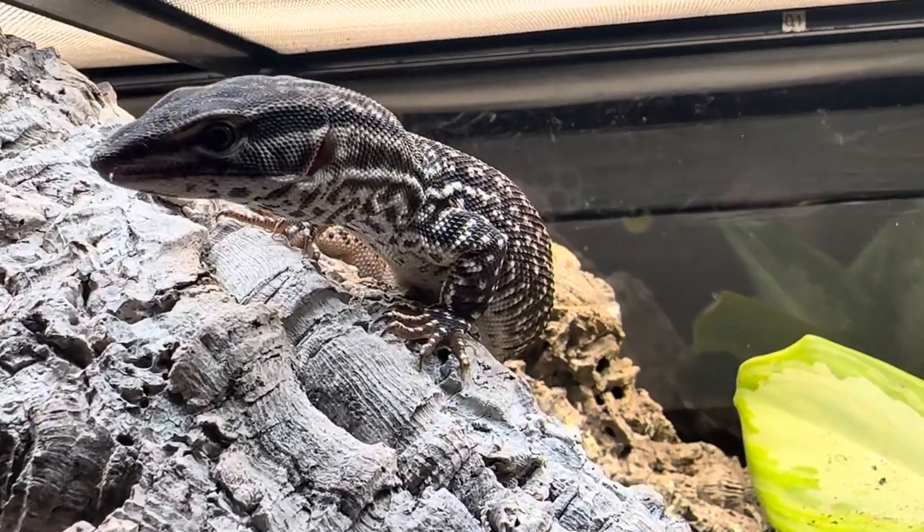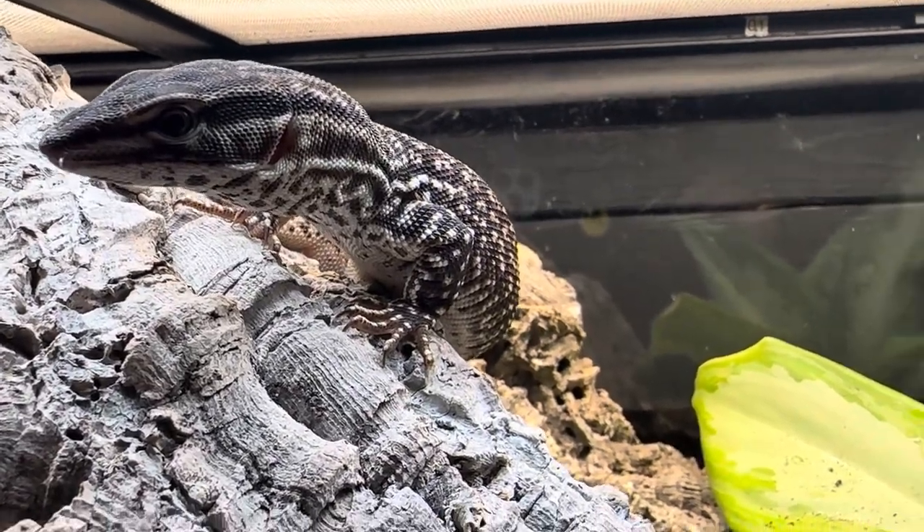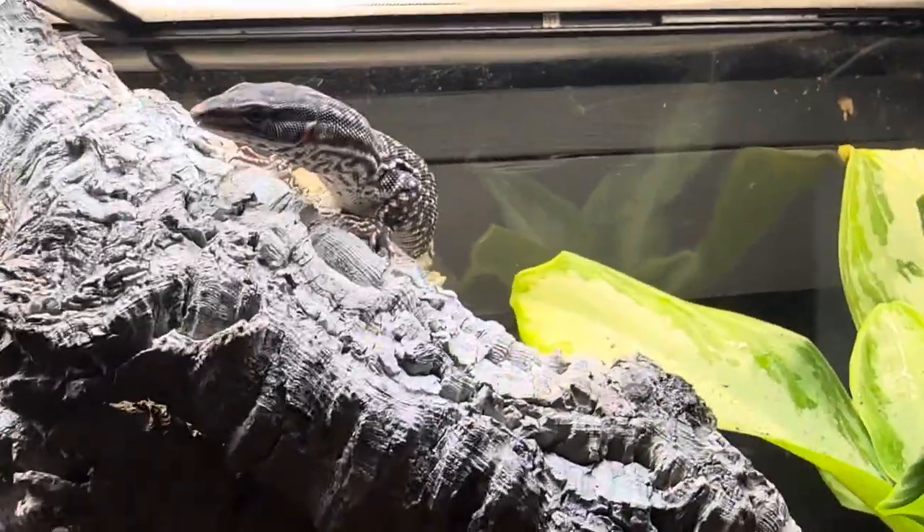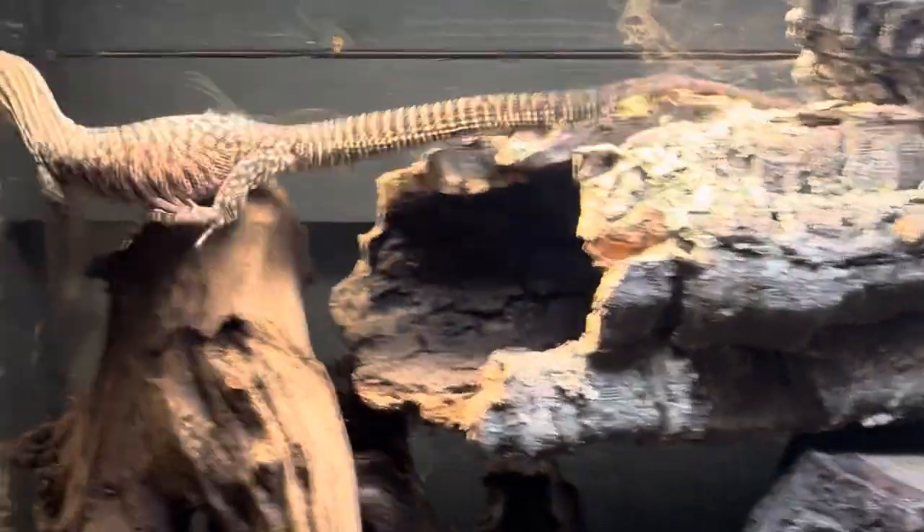Humidity for these guys should be between 50 and 65 percent. A lot of that can be accomplished by having live plants in here, and the substrate we have will also help retain that humidity.